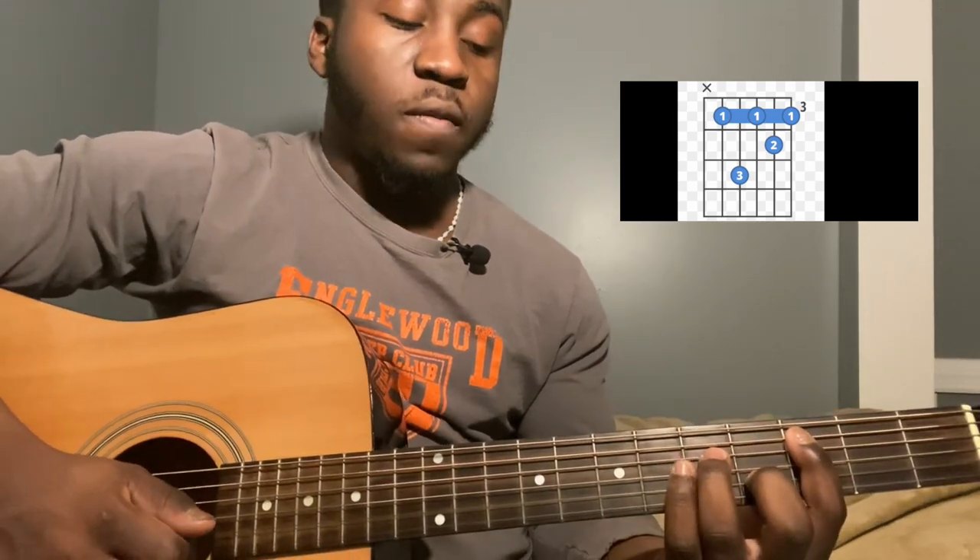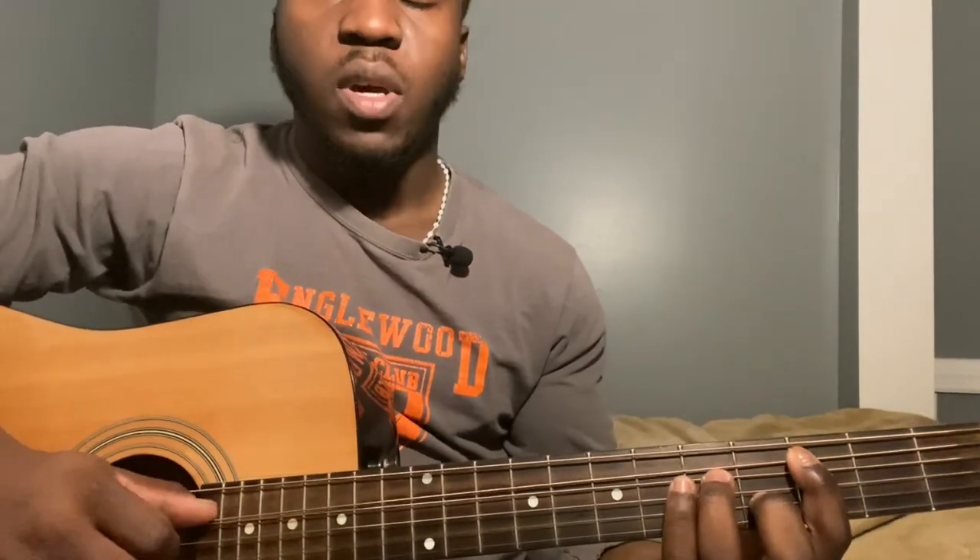Then go to a C7: 5th string 3rd fret, 4th string 5th fret, 3rd string 3rd fret, 2nd string 4th fret, 1st string 3rd fret. Play the same clock-and-pluck pattern as the Bb, once.